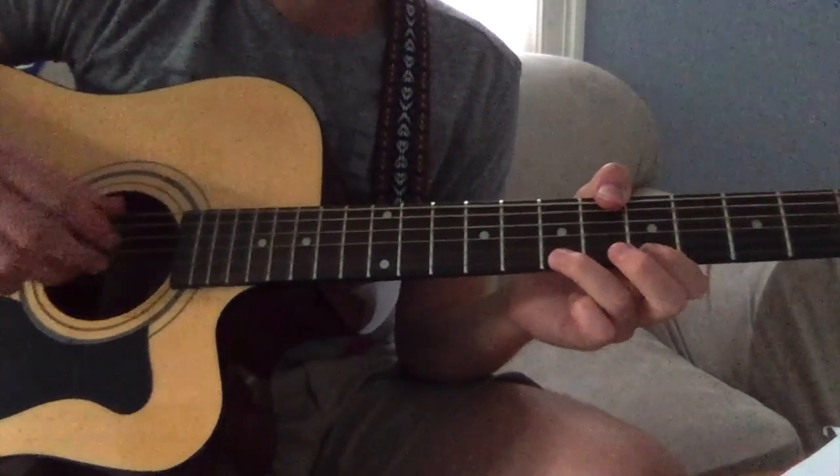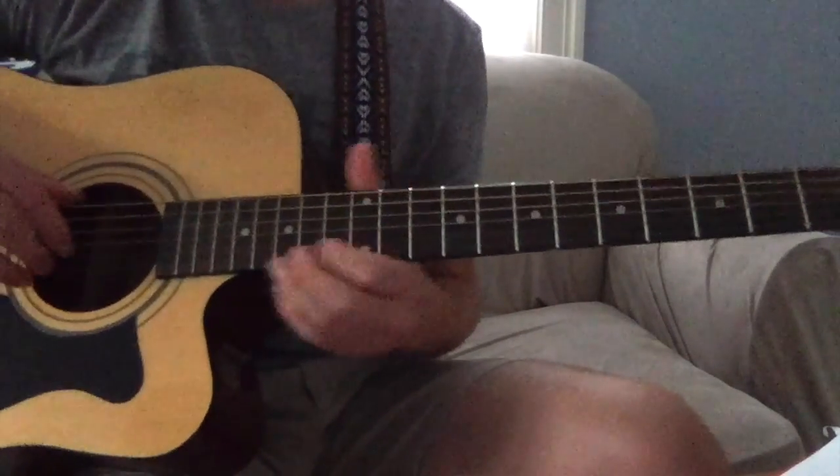You can play that twice and then you move into a solo. That solo sounds like this.